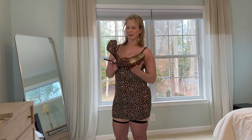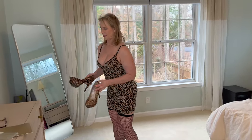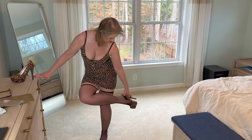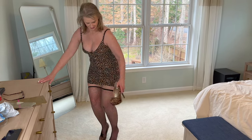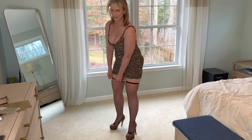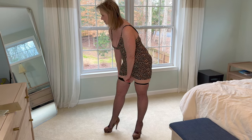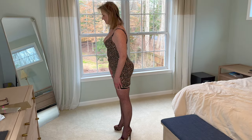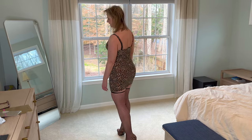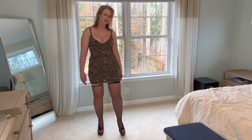I decided to pick some shoes that match the dress — these have a leopard print, so I'll put these on. This is definitely not my favorite for the thigh highs. They roll down, so I think I'll be getting rid of these. But I'll just show you what it looks like anyhow.